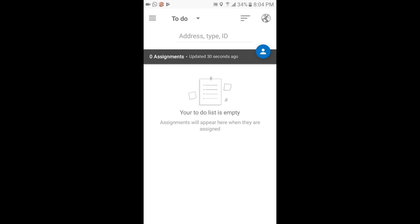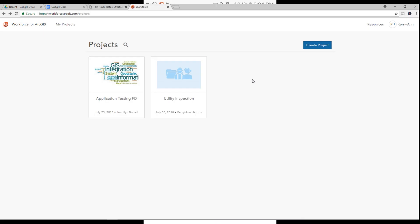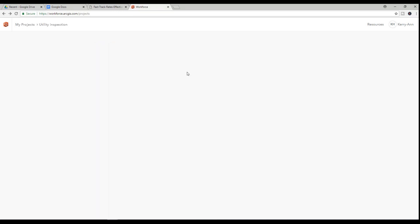Back in the office, I can see that the assignment has been completed and now I proceed to add a few more assignments.